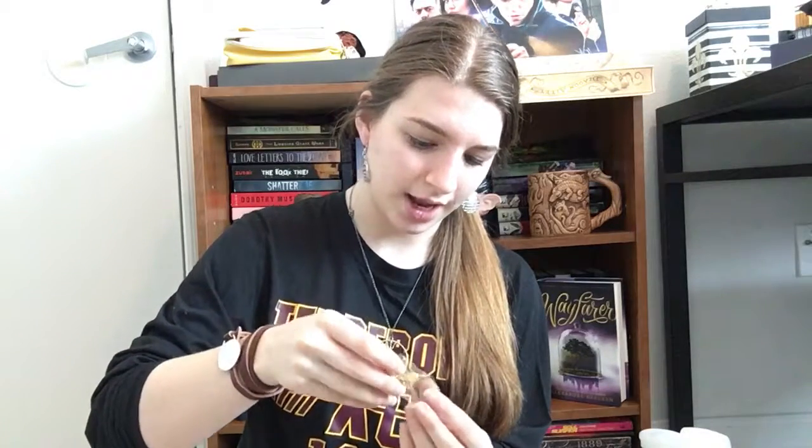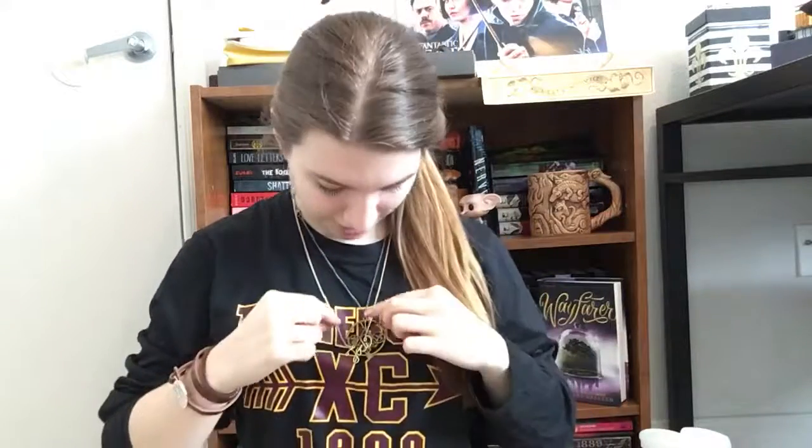Up next is a necklace — necklaces are my thing! I saw this on their Instagram page. It says 'Jedi' and they have nice chains as well. It's kind of all tangled but I'll fix it. It says Jedi in gold and it's got this cute little green gem — because, you know, Jedis have green. It's one of those necklaces you can just slip over your head because it's so long. I love that length of chain. That's so cute — all Star Wars!